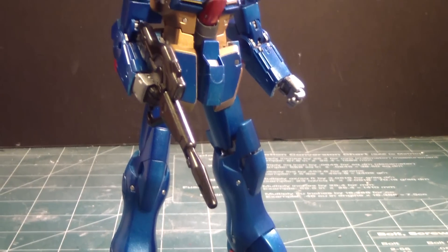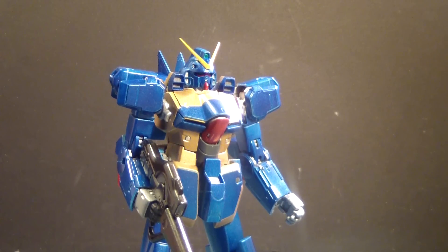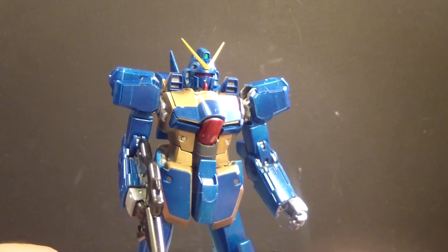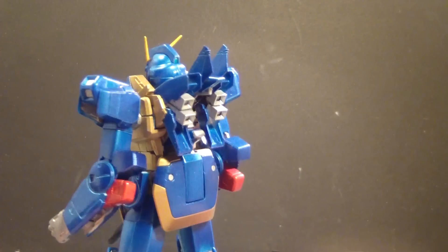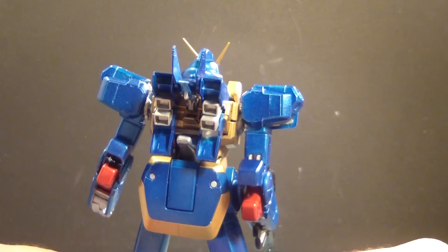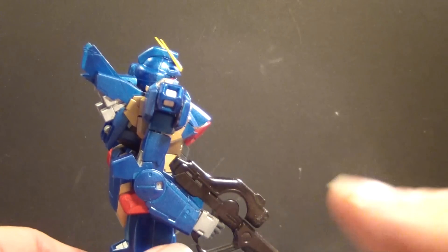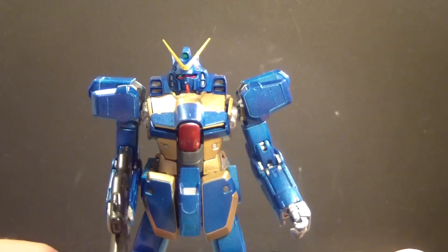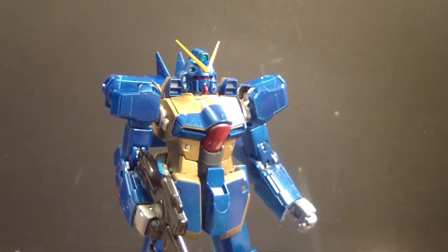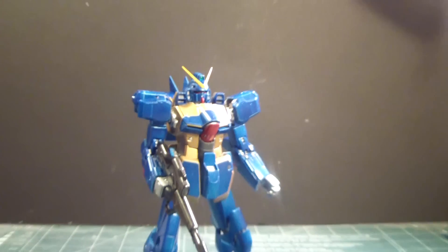Here you have it — the 1/100 scale Master Grade Victory Gundam from the Mobile Suit Victory Gundam animated series. Custom paint job in blue with gold. Everything in this kit came out pretty well based on the colors I have chosen. Stayed with the red, replaced the white with blue, replaced the blue with gold. So the gold trim came out pretty nice, the blues came out pretty good, and everything else — nice, everything came out nice.